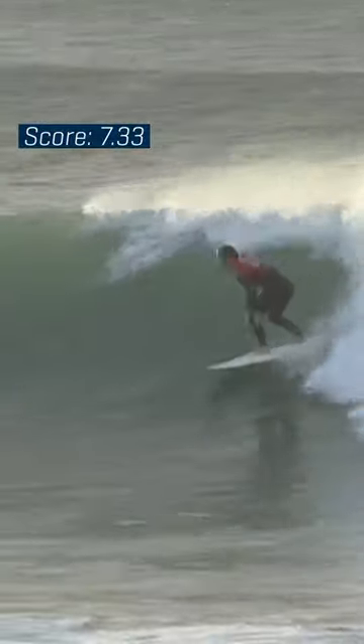Really nice, and again look at her looking down the line — she sees this section stand up for her, swings into it, opens up the carve, just tightens that turn and finishes pretty high on the wave.